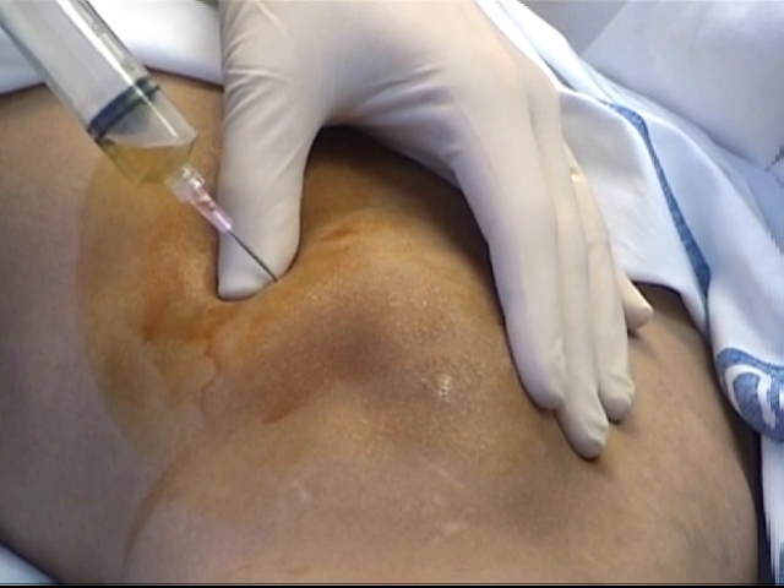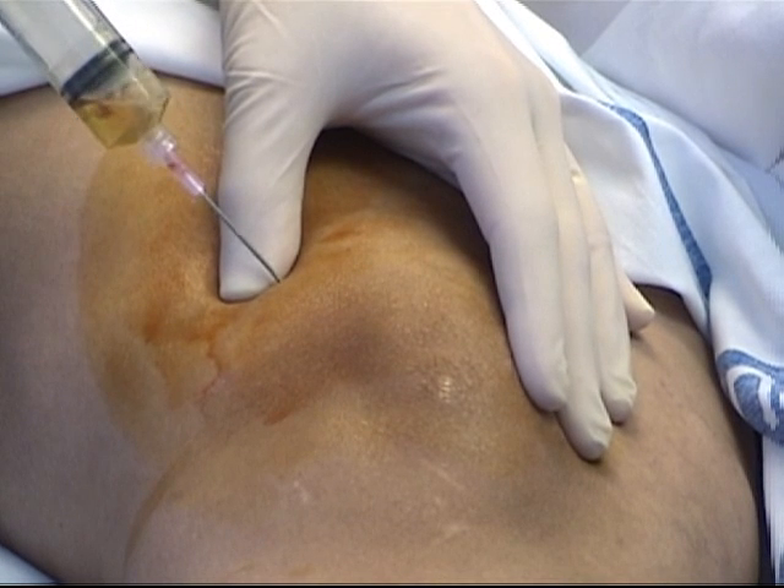After obtaining the desired amount of fluid, withdraw the needle and cover the entry wound.